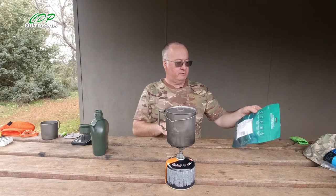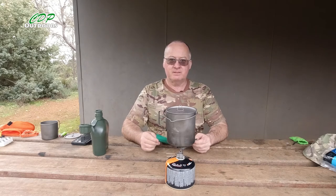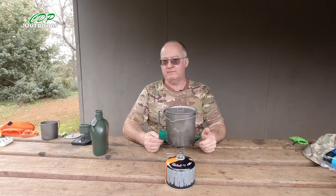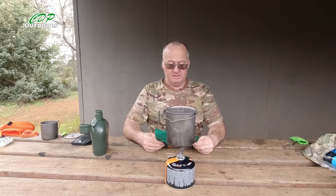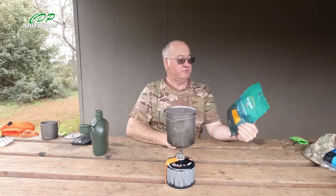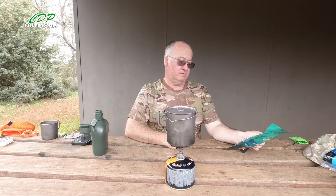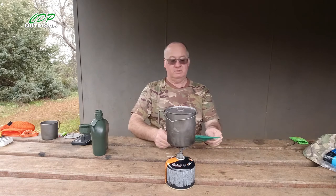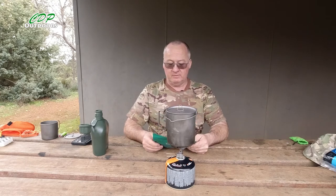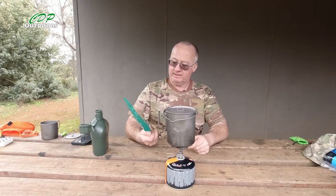If you've seen any of my videos before, even with taste testing, I've always been honest — I had one that was bloody disgusting and I said so. I've bought all these myself, they haven't been given to me and I don't get paid for making this video. Backcountry Cuisine is made in New Zealand. Store in a cool place up to 25 degrees, they've got a good long shelf life. Weight-wise they're great for backpacking, through-hikes, or just throwing in the back of the car.